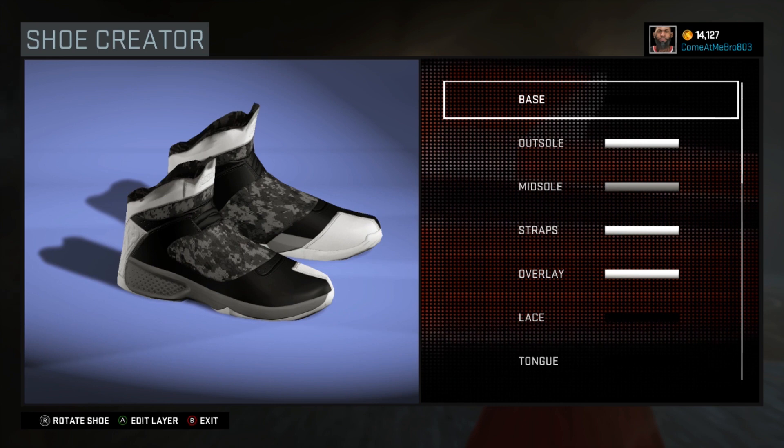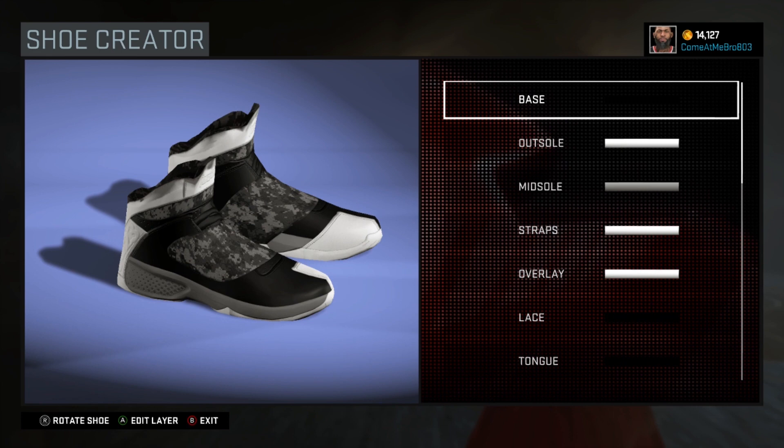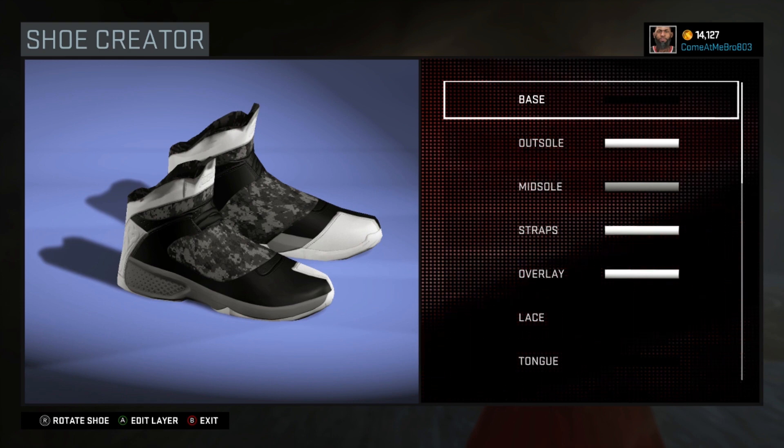YouTube, what's happening, it's your boy GetEmGZ803 and I'm back to bring y'all another NBA 2K16 shoe creator how-to video. Today we got a subscriber requested video — he wanted me to make the Jordan 20 playoff colorway.